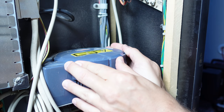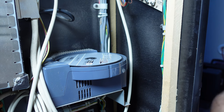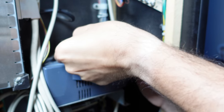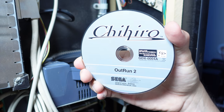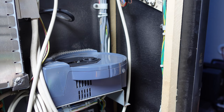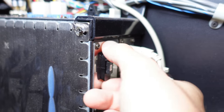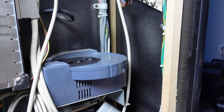Let's get this GDROM opened up. To do this, we just give it a little turn in that direction and then we lift the top. You'll see this is OutRun 2. We're going to pop that out nice and easy. That one is OutRun 2, so we're going to take OutRun 2 out. And then I'm also going to take this little module out — it's right over here. We're going to pull that guy out and replace it with the ones for OutRun SP.